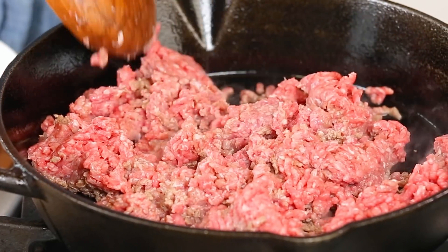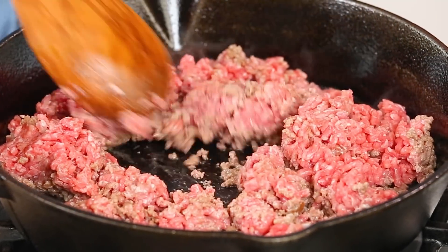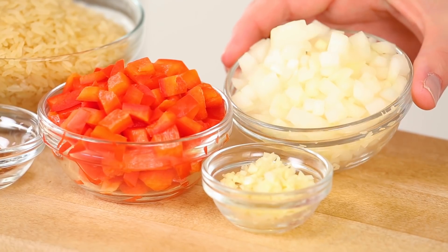Now I'm using ground beef here because beef is really typically paired with chimichurri sauce, but you could swap in some ground chicken, some ground turkey, or even some ground pork. Tofu and veggie crumbles are another option as well. What I want to do is cook my ground beef, breaking it up with the side of my spoon, just until it's no longer pink. I'm seasoning my beef up with a little salt and a little pepper.